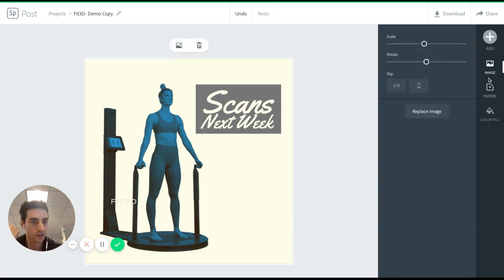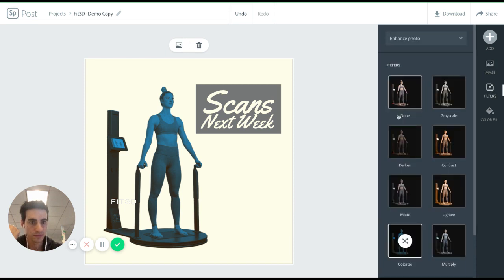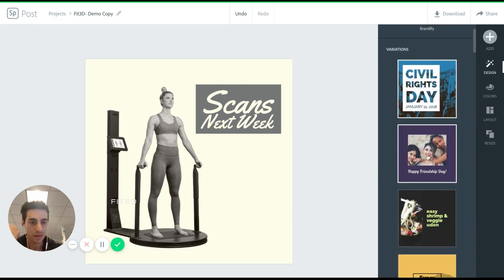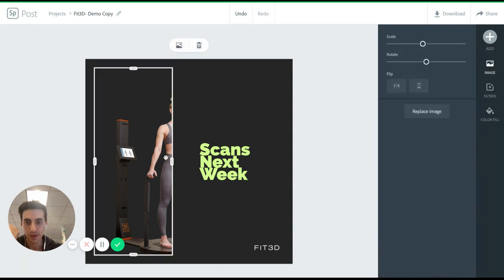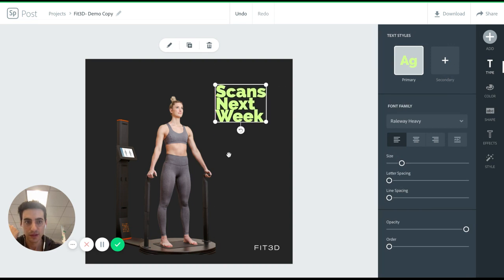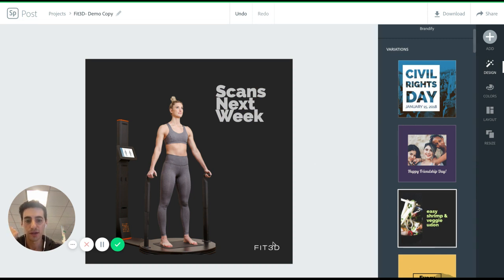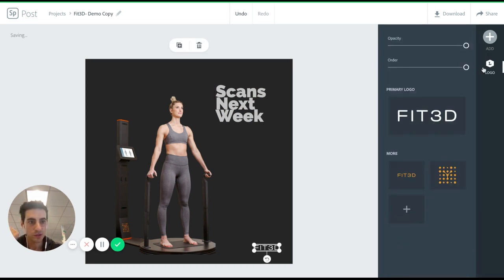Scans next week. And maybe let's change the colors a little bit. I'm not feeling this blue, so we'll just make it grayscale. Maybe go to this. So I don't love this too much, but at least it would be presentable. Maybe I'll change the color here to be just plain white. So scans next week. You could obviously change your logo here and swap it out.